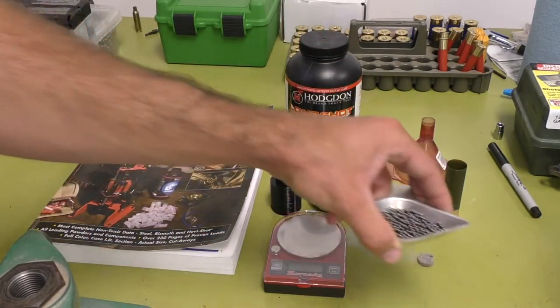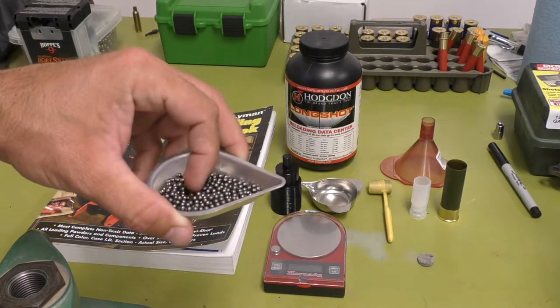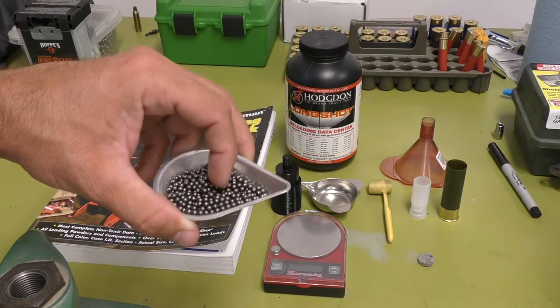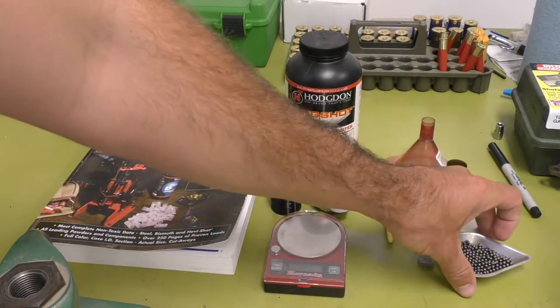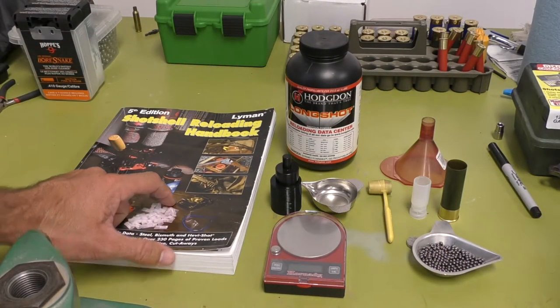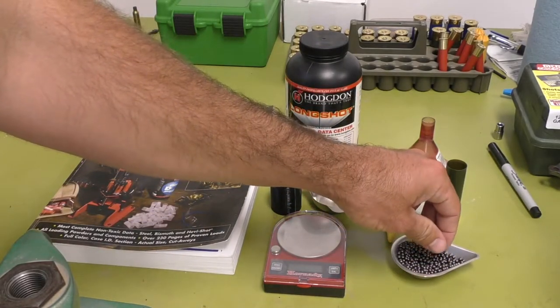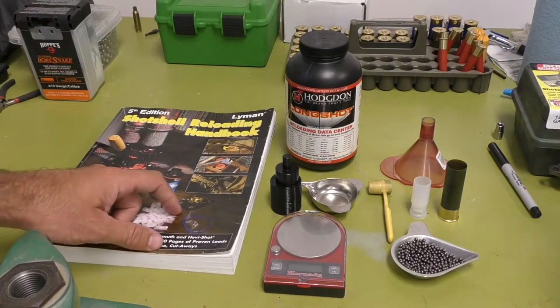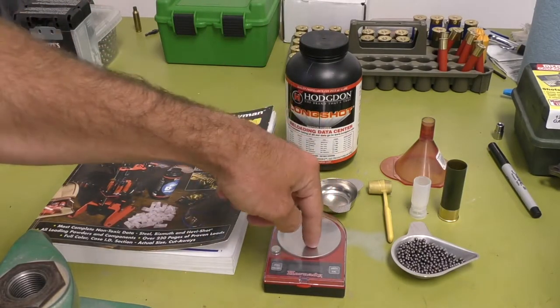You're going to need your shot. Shot is pretty easy to come by — you can find steel shot anywhere in any size you want. Steel is super cheap. Tungsten is obviously the most expensive, bismuth is pricier than steel, and steel is the cheapest. This right here is steel number four, also from Ballistic Products. You're also going to need a scale to measure your powder and your shot.